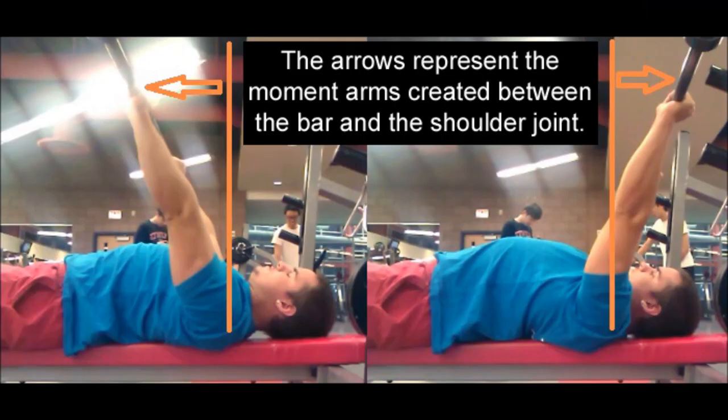The distance between the bar and the shoulder joint, represented here by those orange arrows, is the wrench handle. We want to avoid creating these moment arms at all costs because it adds leverage to the lift — it makes 405 harder than 405 should be.